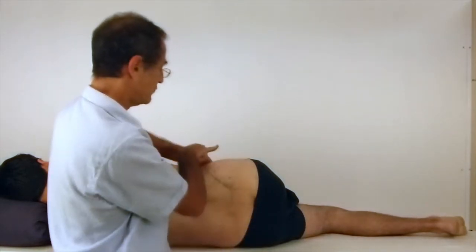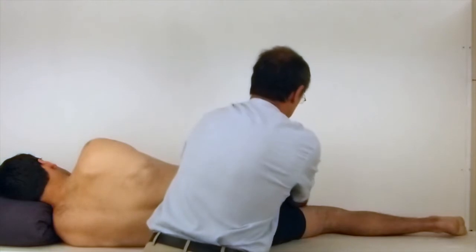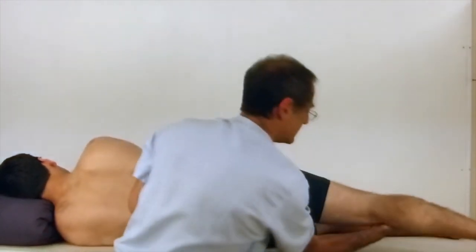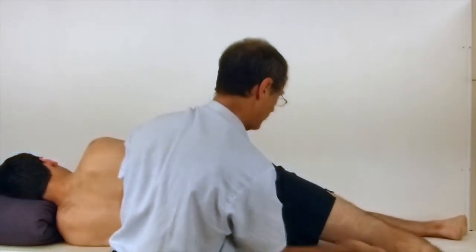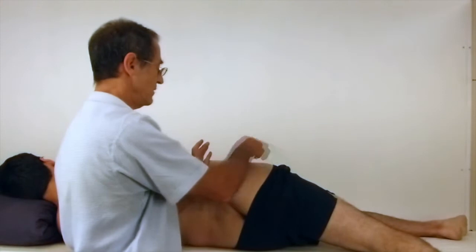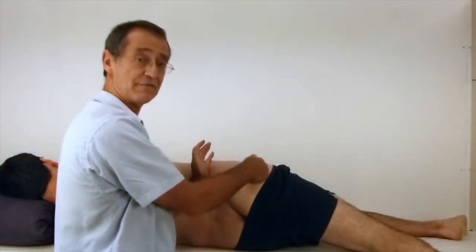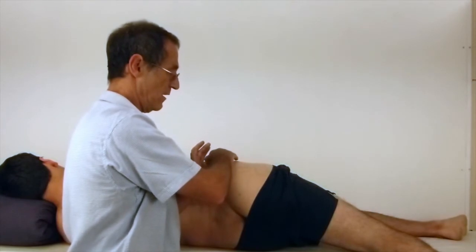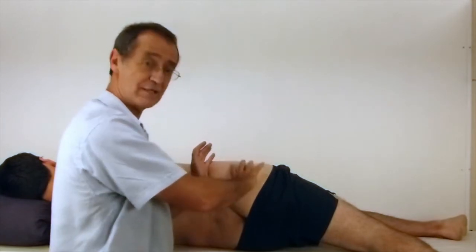If you want to stretch the front fibres, what you do is extend the hip and drop it down the end of the bed, and in so doing, you will stretch the front fibres.